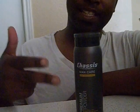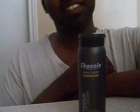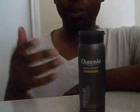We're here for this Chassis powder. It's a man's product. It's a little personal — it's for sweaty balls, you know what I'm saying. Sweaty balls. That's what I said.